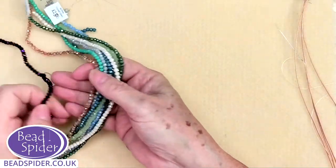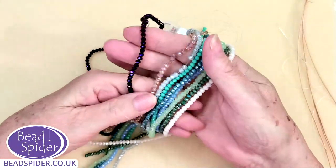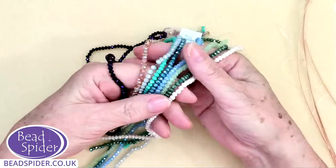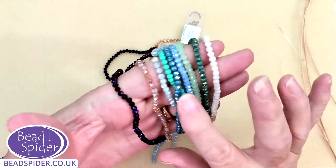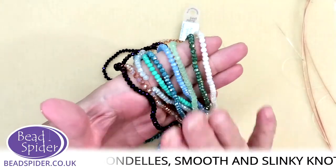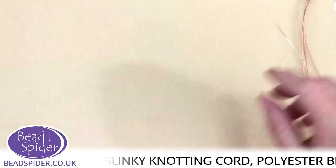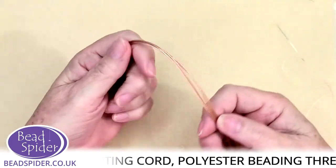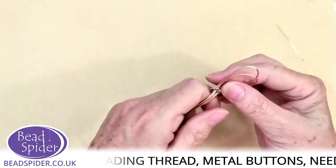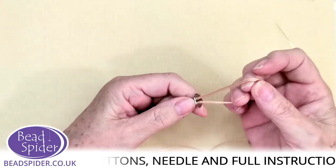We've got a lovely range of crystal donuts — these are three by four crystal donuts, or some of you call them rondelles. We've got some beautiful colors; some are opaque and frosted, just really yummy, and they give a great contrast to the bracelet. The next thing we'll be using is our smooth and slinky cord — this is one millimeter cord, good for macramé or kumihimo, and it's what we've been using in the kumihimo videos.